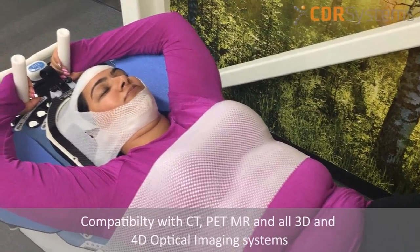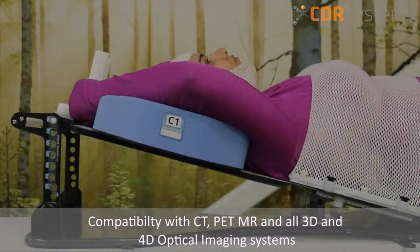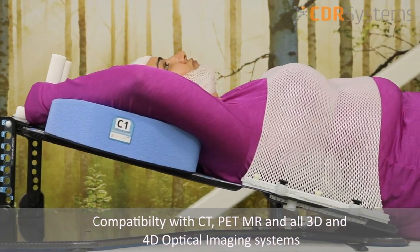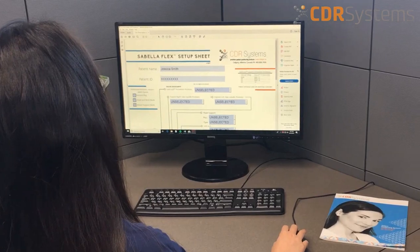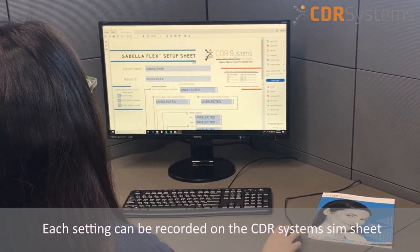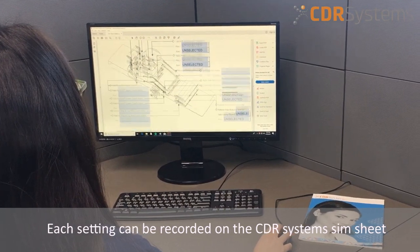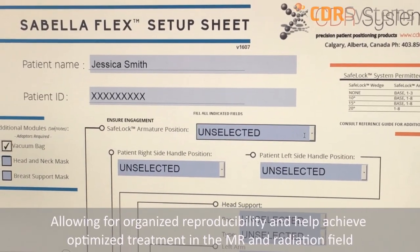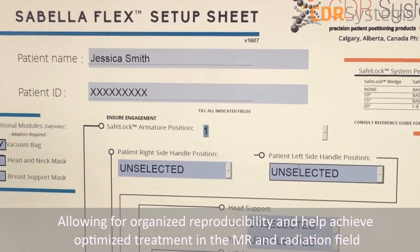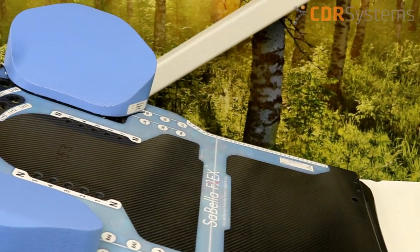The system has a wide range of compatibility including CT, PET, MR, and all 3D and 4D optical imaging systems. Once the therapist has set the patient in the most comfortable position, each setting can be recorded on the CDR system's SIM sheet. This will allow for organized reproducibility and help achieve optimized treatment in the MR and radiation field.